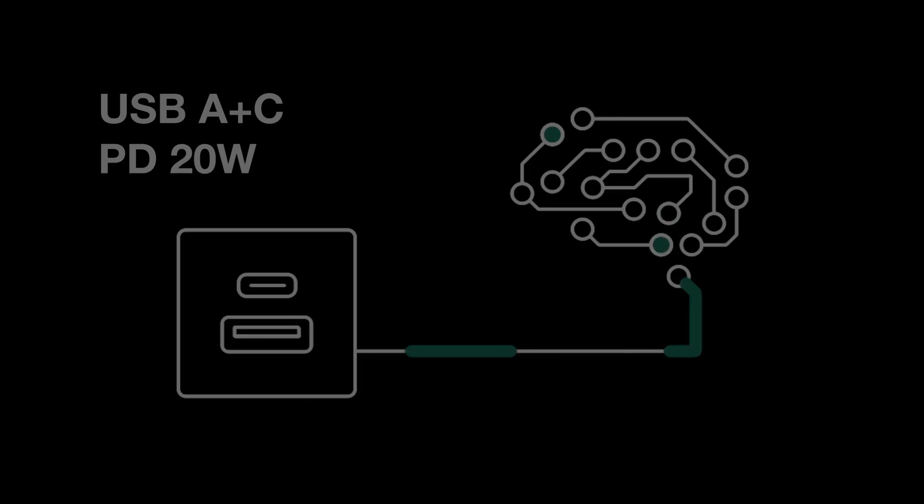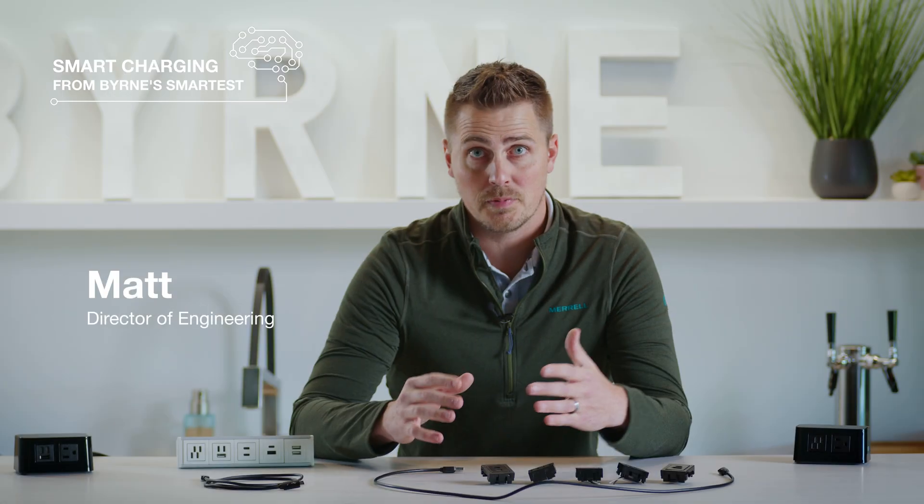So how do you choose? How do you know which type of charge is right for your device? Let's break it down. Let's start with our Smart USB A plus C. It gives you access to both an A and C port, so no matter what type of cable you're carrying, you're covered. So what's so smart about it? Depending on what you plug in, it will actually maximize the output of what you're plugging in.